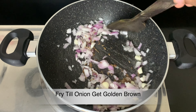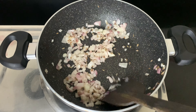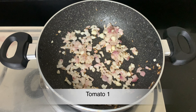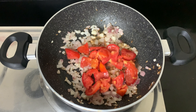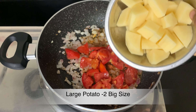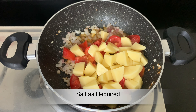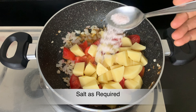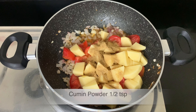Add 2 ingredients of this green. Add 1 teaspoon of potato and 1 teaspoon of olive oil.